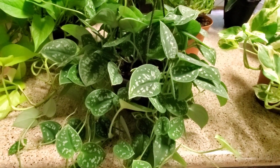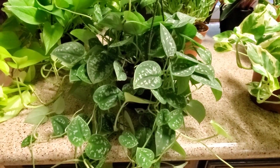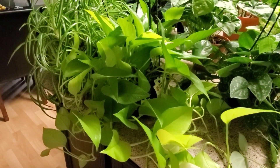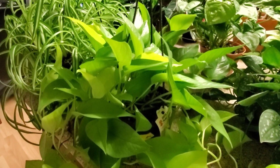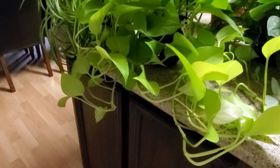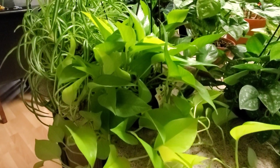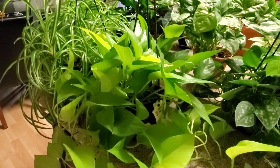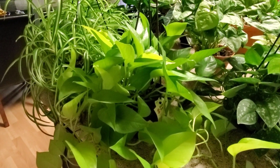Next I have the neon pothos. I love this one — look how bright it is, look at the colors on it, it's just so bright. Again, you just give it half a cup of water a week and it does great sitting in the south window.